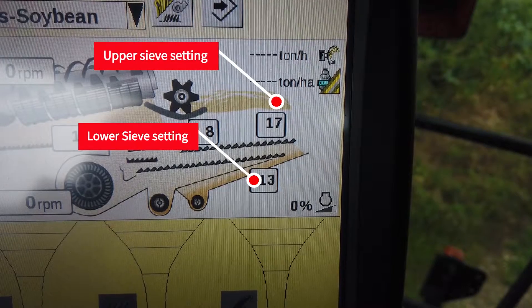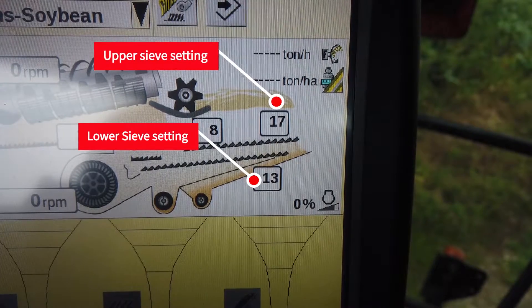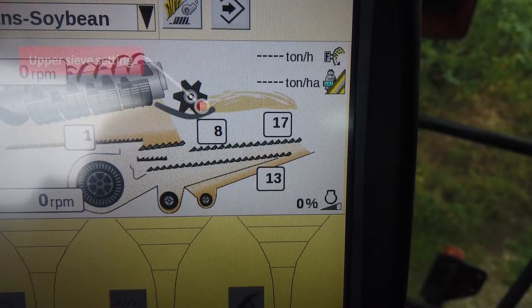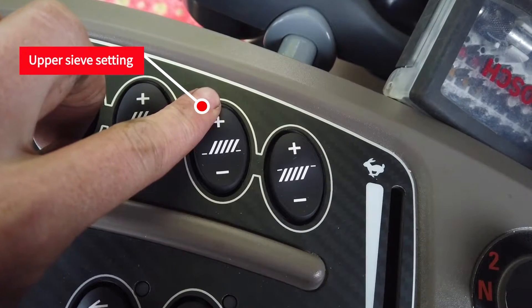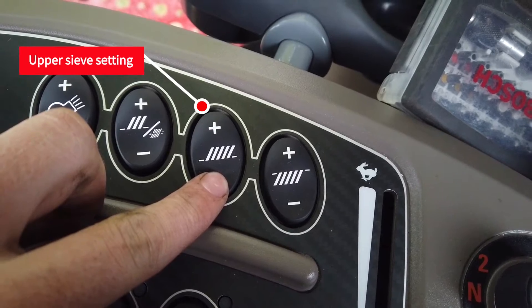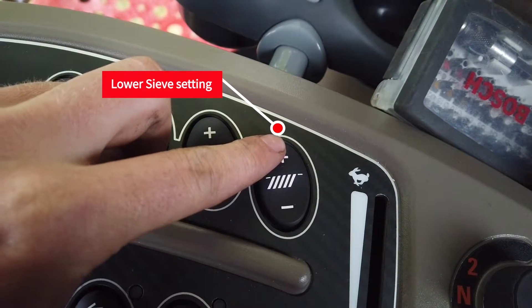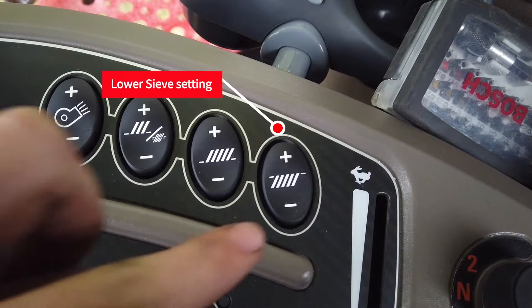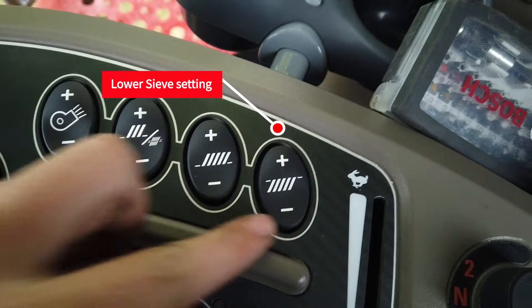The top sieve does the major clean and the bottom sieve does the final clean. Therefore, the top sieve needs to be kept approximately 4mm wider than the bottom sieve. Although this relationship generally needs to be maintained for good cleaning performance, it is not always necessary or practical. The top sieve starting point is 8mm for oilseed rape, 12mm for barley, and 15mm for wheat, with the bottom sieve set accordingly. These should be adjusted to suit crops and conditions as harvest proceeds and your experience and confidence grows.